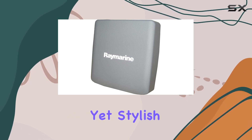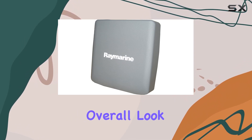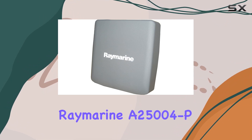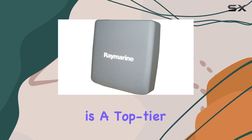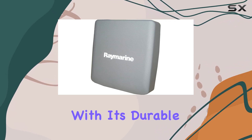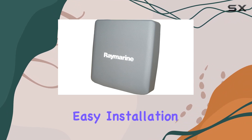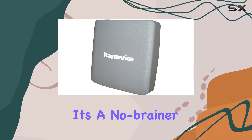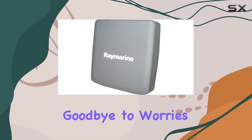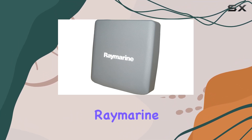It's a subtle yet stylish addition that enhances the overall look of your boat. In conclusion, the Raymarine A25004P Protective Cover is a top-tier accessory for any boater serious about protecting their investment. With its durable construction, easy installation, and peace-of-mind guarantee, it's a no-brainer addition to your marine toolkit. Say goodbye to worries about weather damage and hello to worry-free boating with Raymarine.